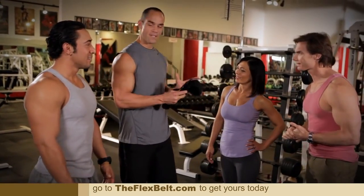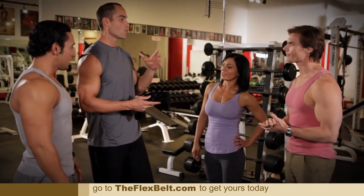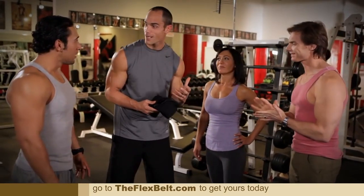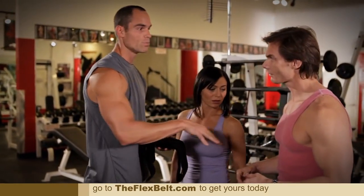Guys, so this is the product I've been telling you about — the Flex Belt. This is what I've been wanting to show you. Get it in your hands so we can really get a good ab workout rocking in this gym. It's gonna hit your abs better than you've ever felt before. It's gonna hit your uppers, your lowers, and your obliques all at the same time, and it's gonna be intense.